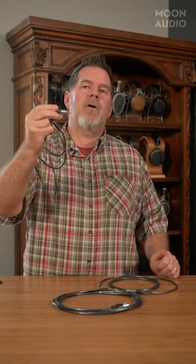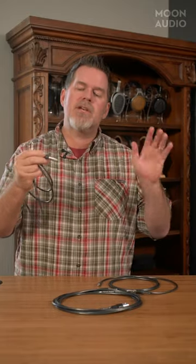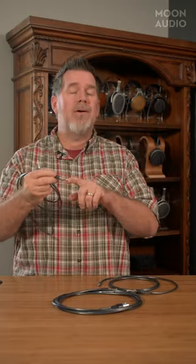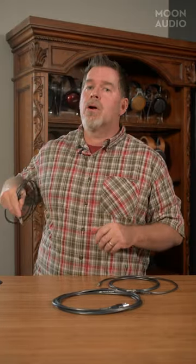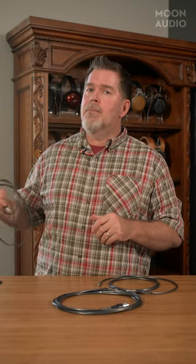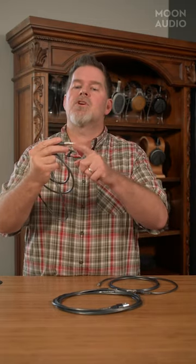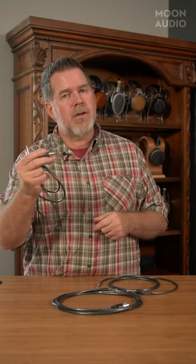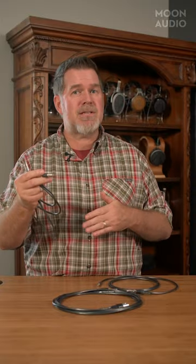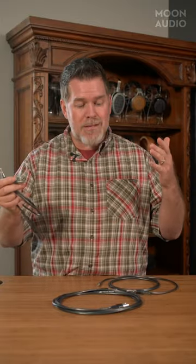To solve issues with the 2.5 — and there have been several issues over the years — one, it's very tiny and can be very flimsy. You put your portable player in your pocket, you bend the cable, you can break the connector. There's also the problem of the sleeve, the last pole, shorting the channel to the chassis, which can be problematic if that chassis is connected to the circuit somewhere.